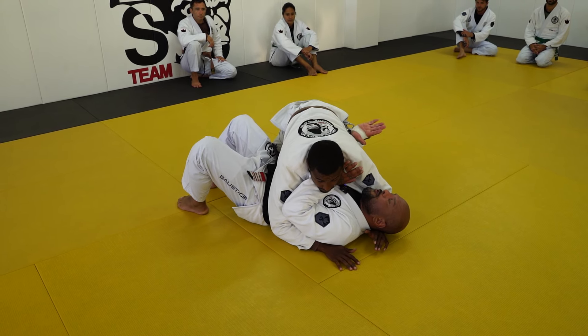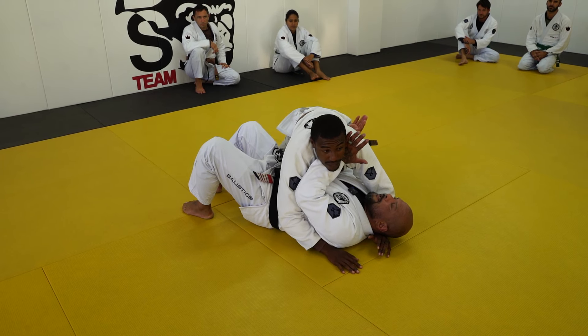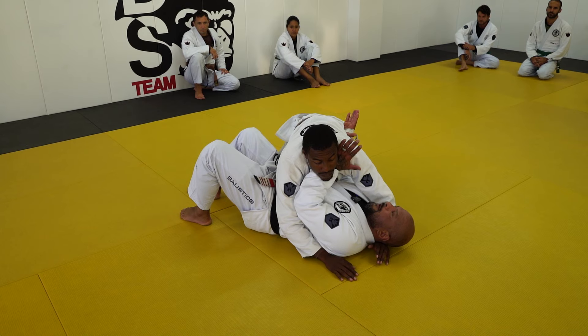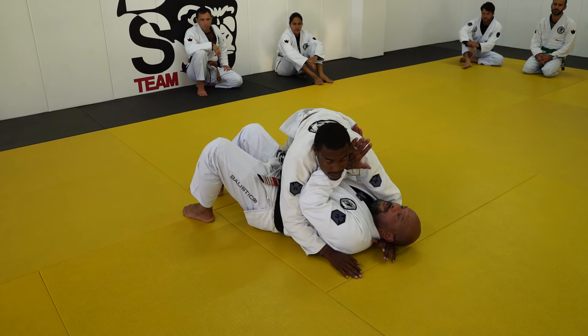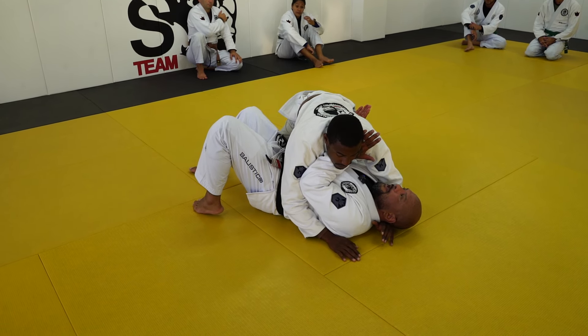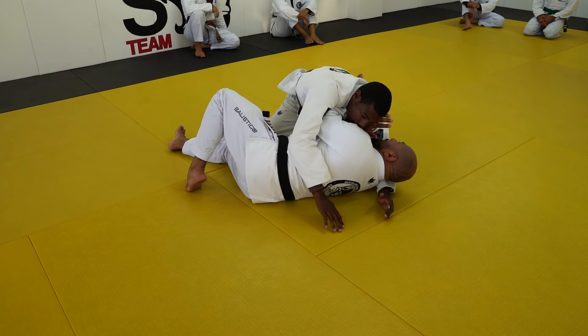I need to start framing his hip — not pushing with my hand but with my forearm. Second thing, I need to start to extend a little bit here, creating that sense that I'm blocking his weight from coming in, because the more he comes the more he's going to end up choking himself. Now that I have all these frames in place, the protection is there. I need to turn a little bit to create space to put my elbow in.